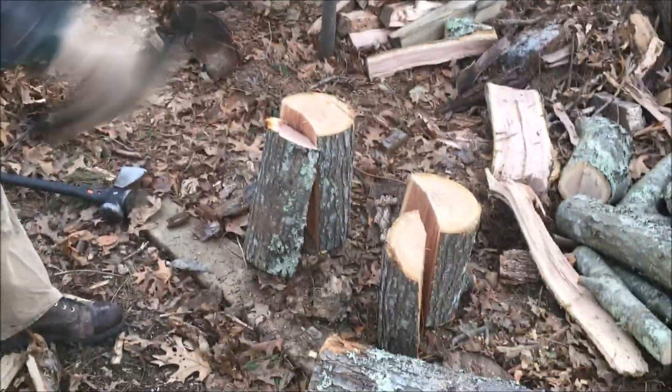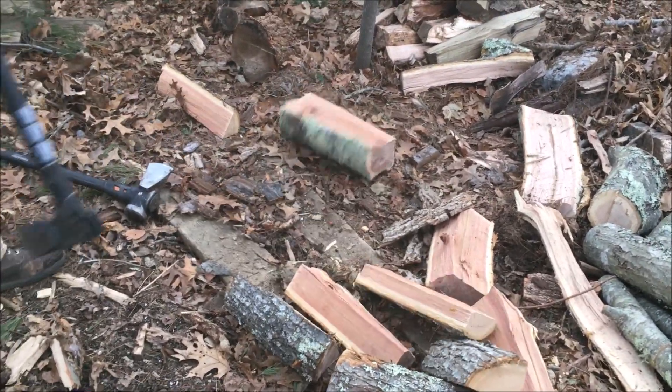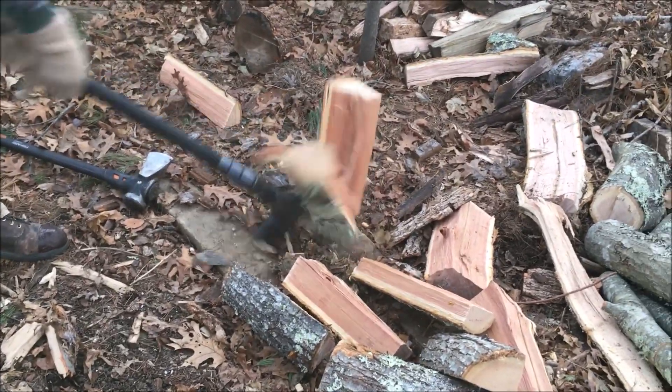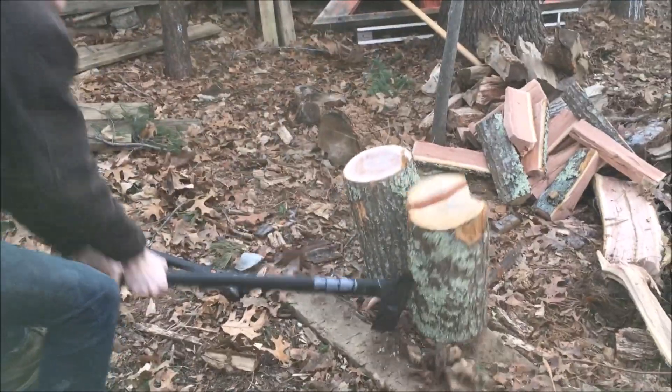What I do like the Fiskars axe for is when it comes time to just dice things up — it's pretty effective and quick. It's very, very light; again it's five and three quarter pounds, but it doesn't feel like it.